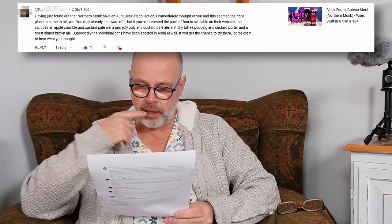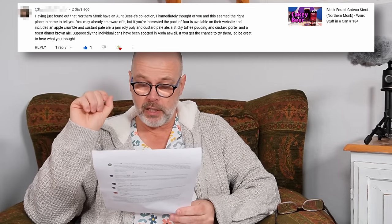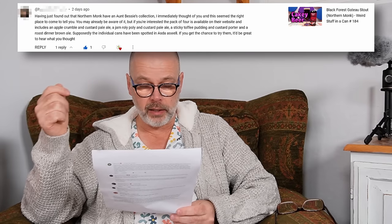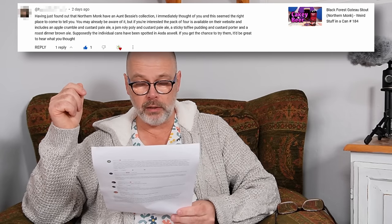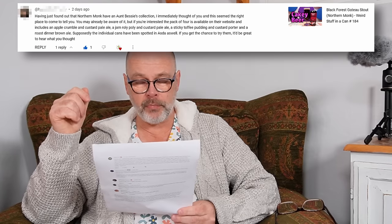Well, maybe not — because that hurts. First comment was on the cakey beer video: 'Having found out that Northern Monk have an Aunt Bessie's collection, I immediately thought of you. The pack of four is available on their website and includes an apple crumble and custard pale ale, jam roly-poly and custard pale ale, sticky toffee pudding and custard porter, and a roast dinner brown ale. Individual cans have been spotted in Asda as well.' I actually went around all the Asda stores I could find and couldn't find this beer; however, I was able to order it directly from Northern Monk. I'm not going to be tasting those today because I ought to wait until this cold has blown over.